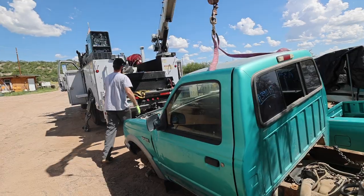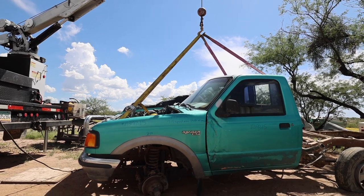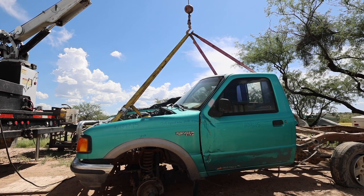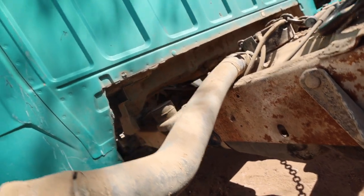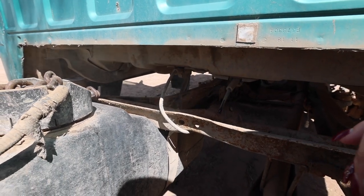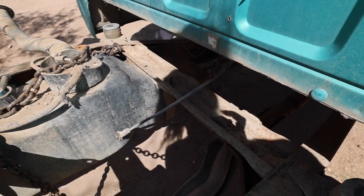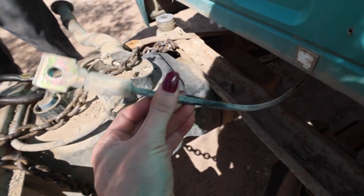I'm going to try to give this cab to somebody that needs it, so I really don't want to destroy it. We got a couple cables back here — it's just a cable that connects the cab to the frame for accident purposes, and I'm guessing mine is nasty and corroded, so I'm going to hold onto that.